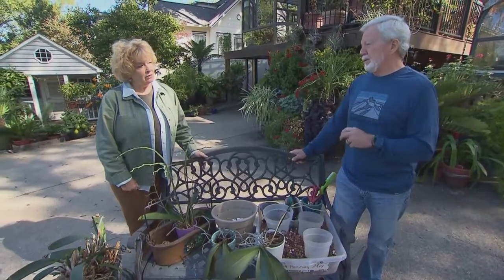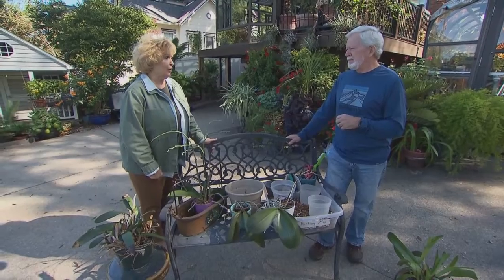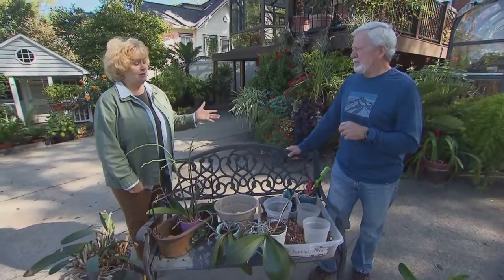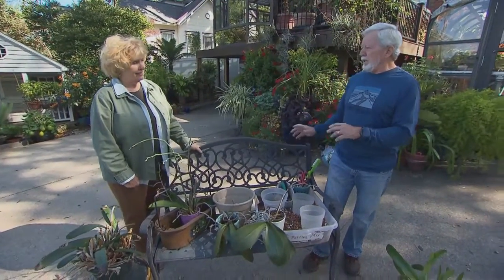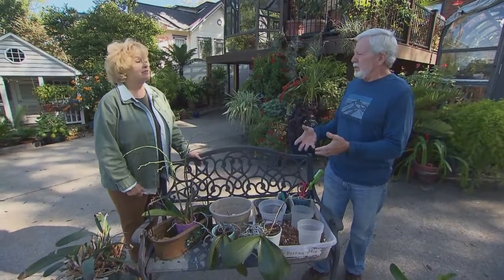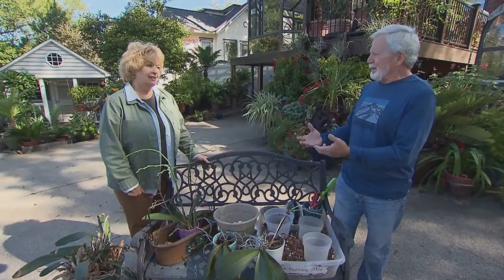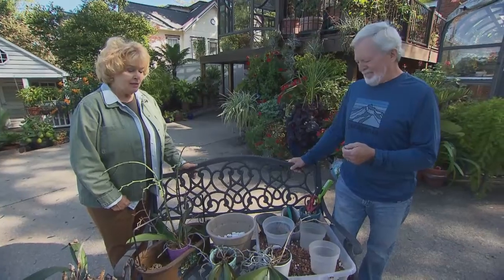They will bloom faithfully every single year, and there's nothing wrong with the foliage on an orchid and how that looks in our homes in a special place. It actually doesn't have to have a bloom on it all the time. We don't let our perennials in the yard die off when they go out of bloom — we know we're going to have to take care of them and wait for next year for them to look beautiful again.